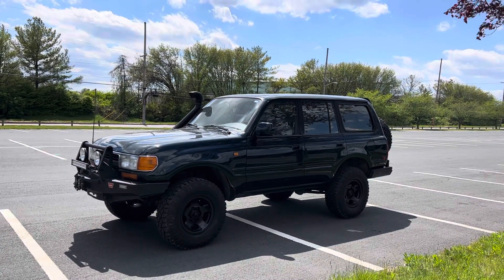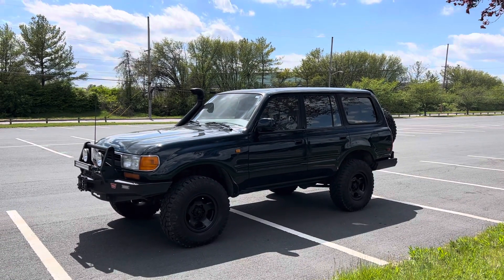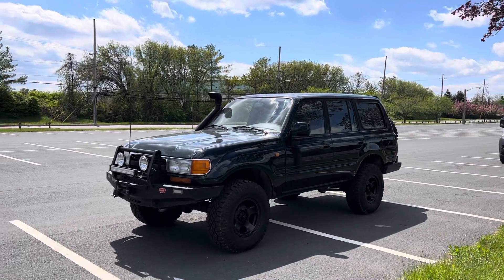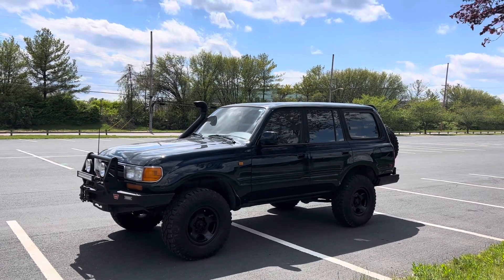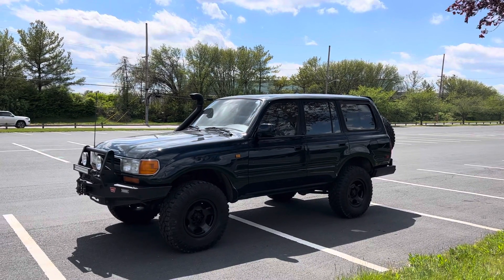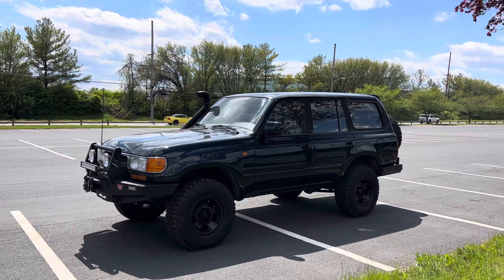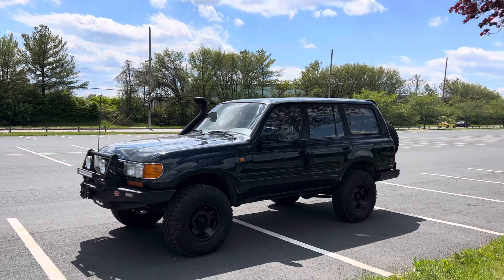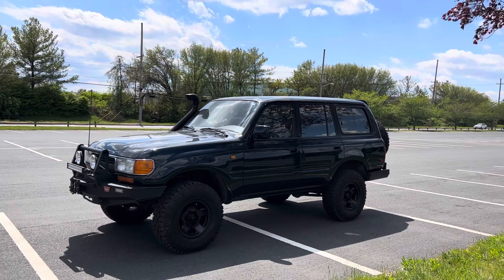This is Chris with the Land Cruiser, April 27th. This is a 1994 Toyota Land Cruiser - it's been my personal 80 series Land Cruiser for over a year now. I really enjoy this vehicle and honestly I don't even want to sell it. The only reason I'm willing to sell it now is because I've got another one I was waiting on for a year that came in from Dubai - it's a manual transmission, but I'm keeping that one.